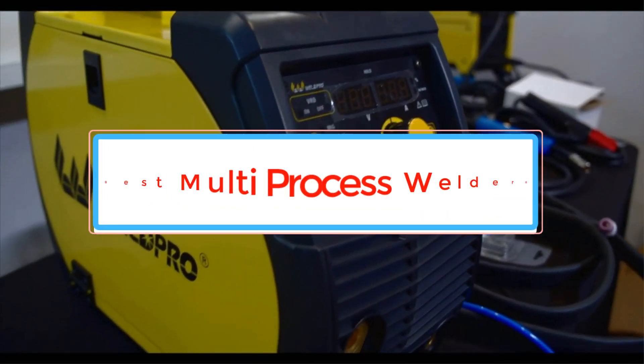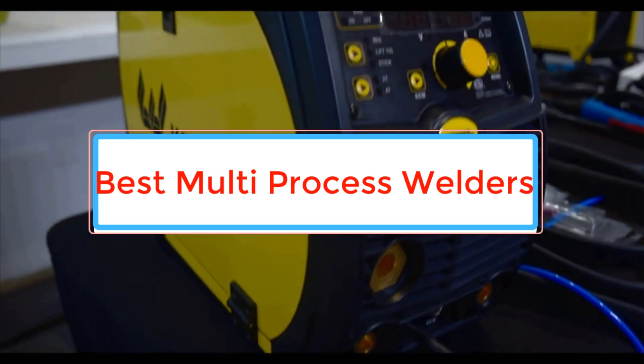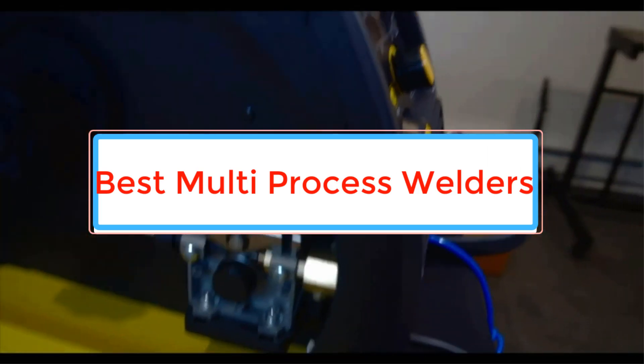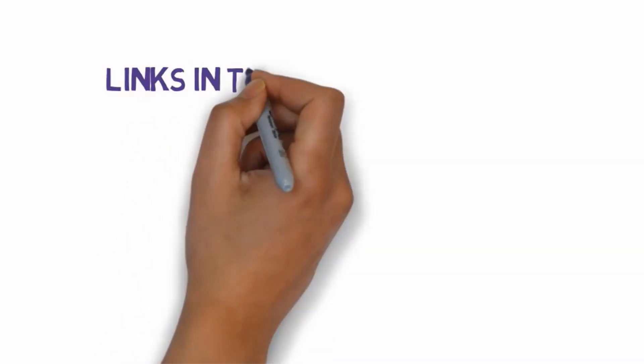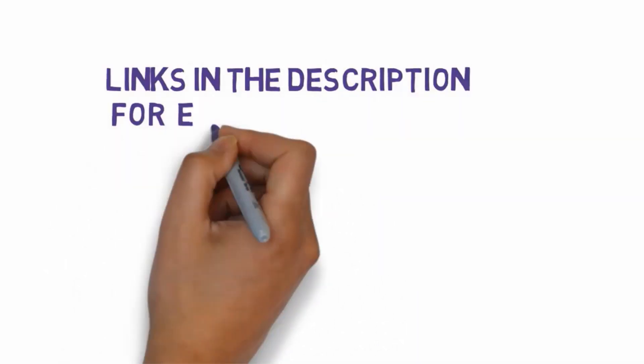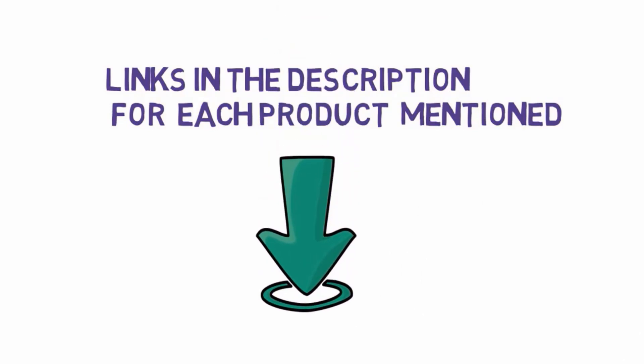Are you looking for the best multi-process welders? In this video we will look at some of the best multi-process welders on the market. We have included links in the description, so make sure you check those out to see which one is in your budget range.